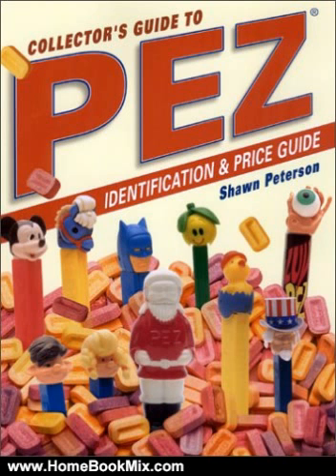this edition includes PEZ history, pricing information, an illustrated glossary, updated convention information, collector tips for finding dispensers, and an introduction to collecting for beginners.